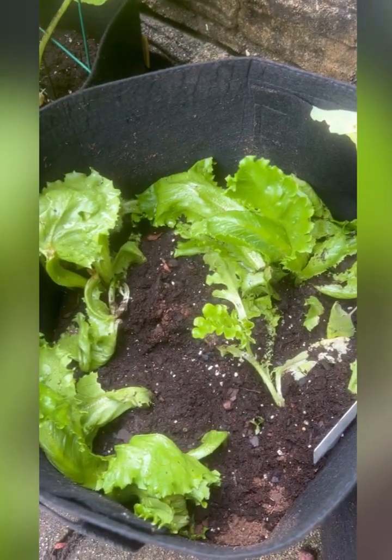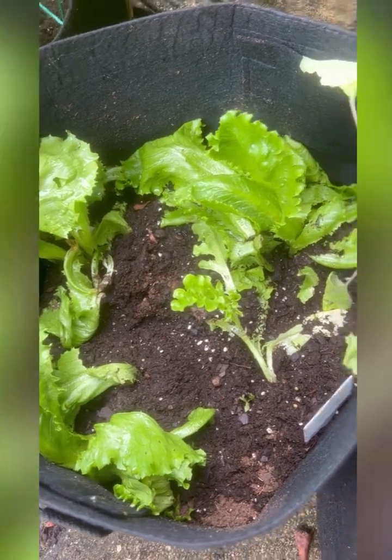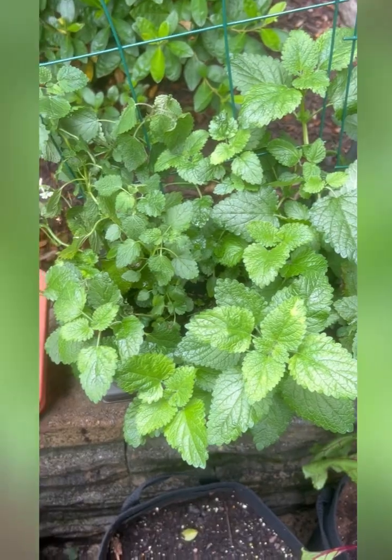Here's some lettuce that I grew — I had to repot it. I'm gonna cut some of this off, and I'm gonna cut some of this oregano off, and I'm gonna eat it and show you.